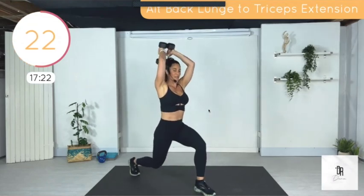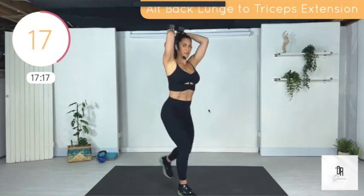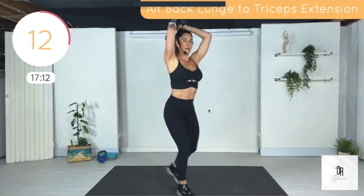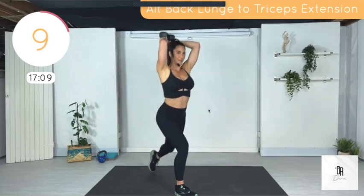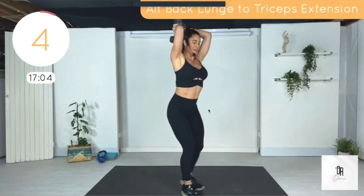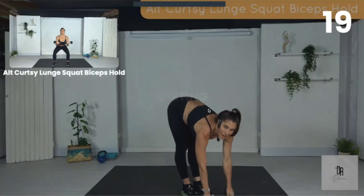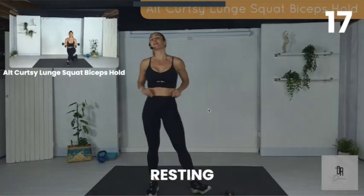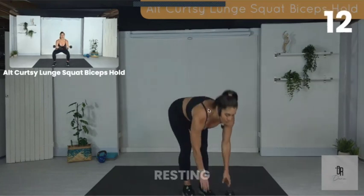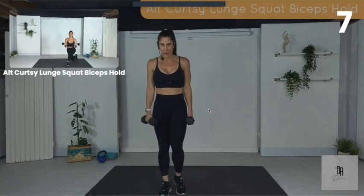These are compound movements, so it's meant to work your whole body in a short period of time. Lunge back with triceps extension. If you need to drop the weights, that's fine. The next exercise is curtsy lunge squats with a bicep hold. We're going to do each side, single side at a time.